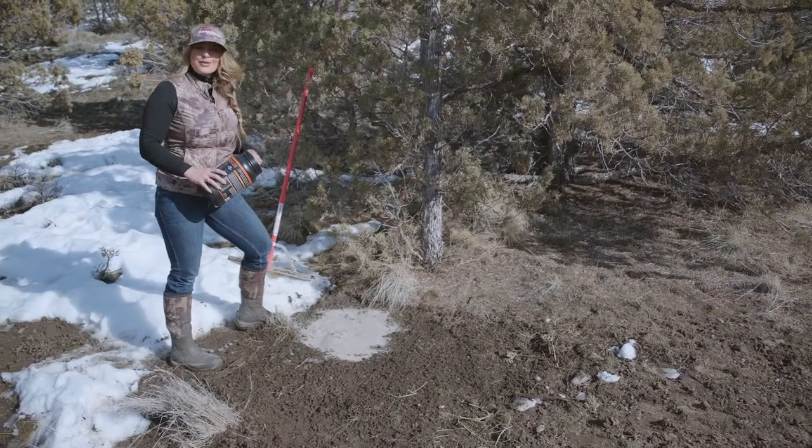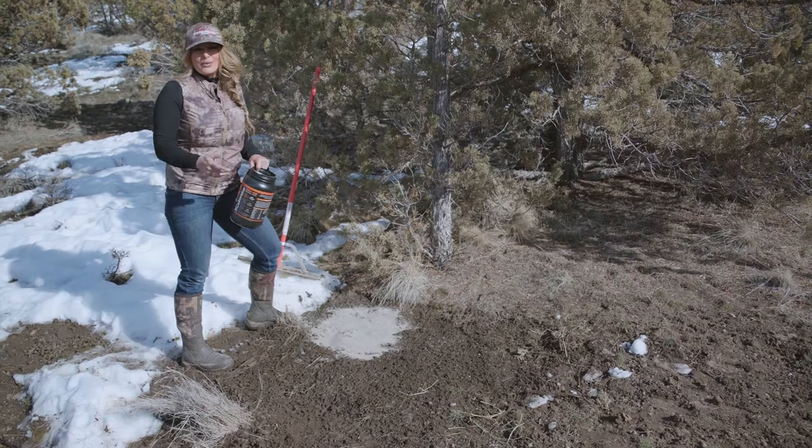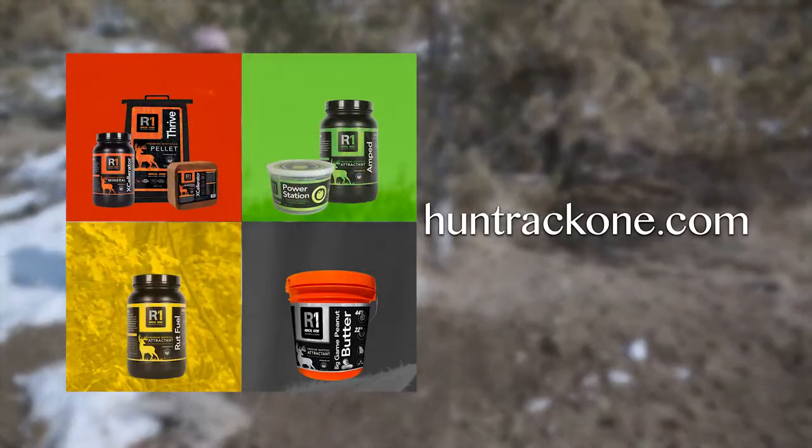For maximum attraction and growth, refresh the mineral once a month. To learn more about the Rack One system, visit HuntRackOne.com.